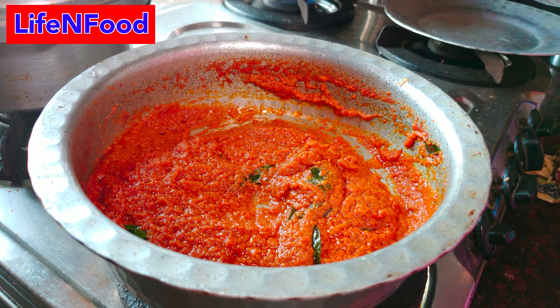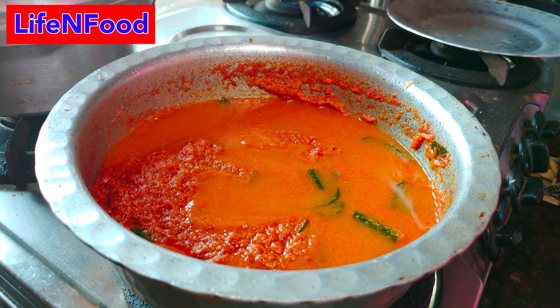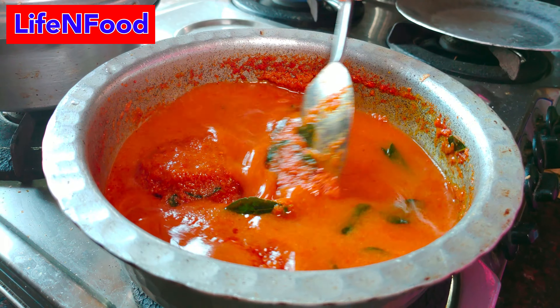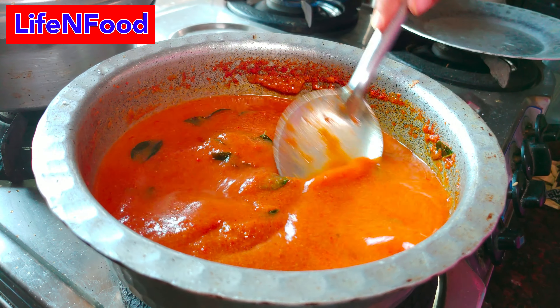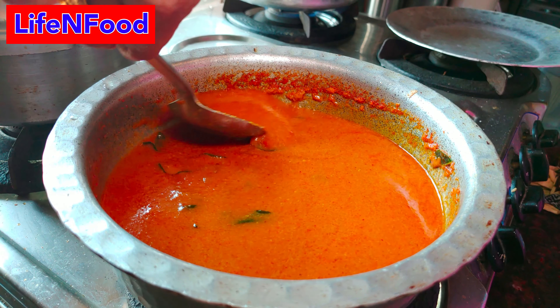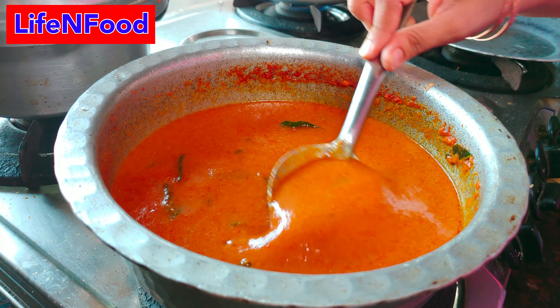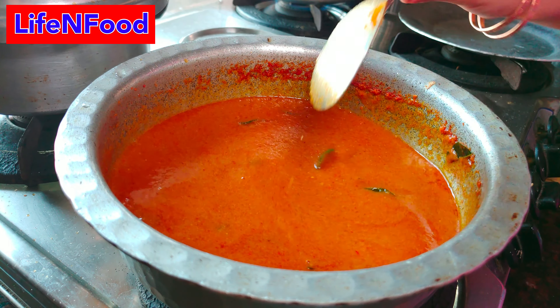How much water is needed? I need a glass of water. Add a glass of water.